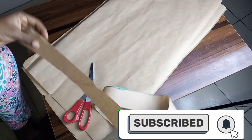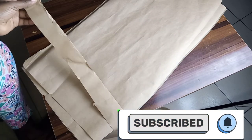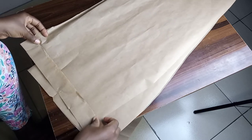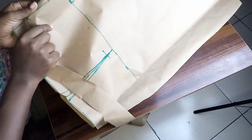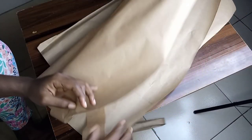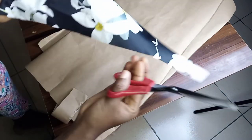I hope you enjoyed this video so far! Now for the band: the measurement for the band is two inches, but while cutting you're going to cut 2.5 inches so that you're able to join the band onto the skirt without the measurement reducing. After joining the whole skirt I'm going to attach the band to it.